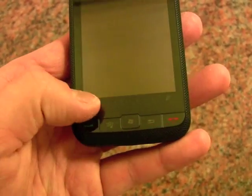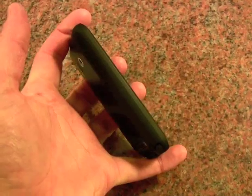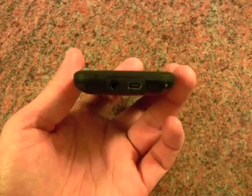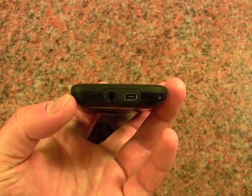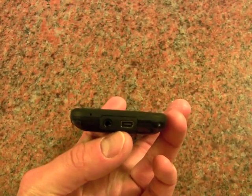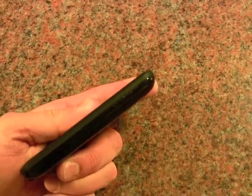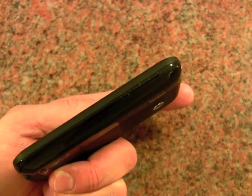We've got an area just below the screen that's used to zoom in and out. Nothing along the left side of the phone at all. On the bottom we can see there's still a stylus, and we have a 3.5mm headset jack as well as the mini USB port.